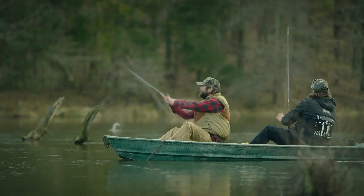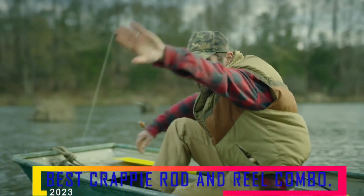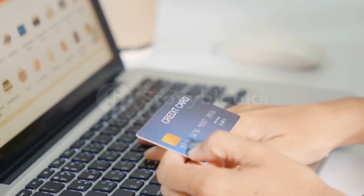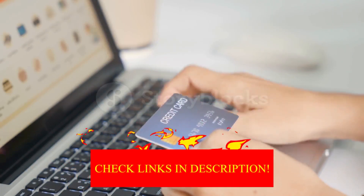Hey guys! In today's video, I'll be reviewing the Top 8 Best Crappie Rod and Reel Combos. I made this list based on my personal opinion, and I tried to rank them based on their quality, durability, customer reviews, and more. If you want to know about the best pricing and more information, you can check the description links below.